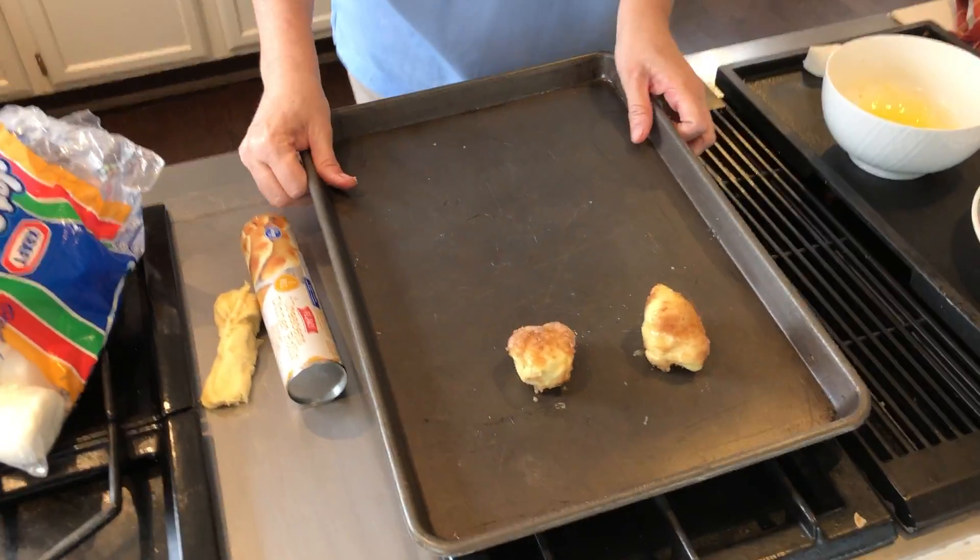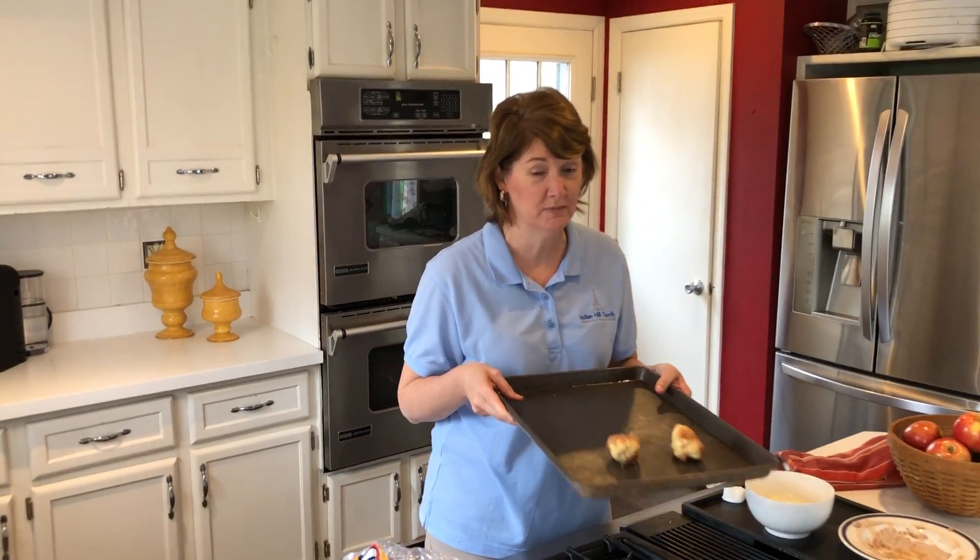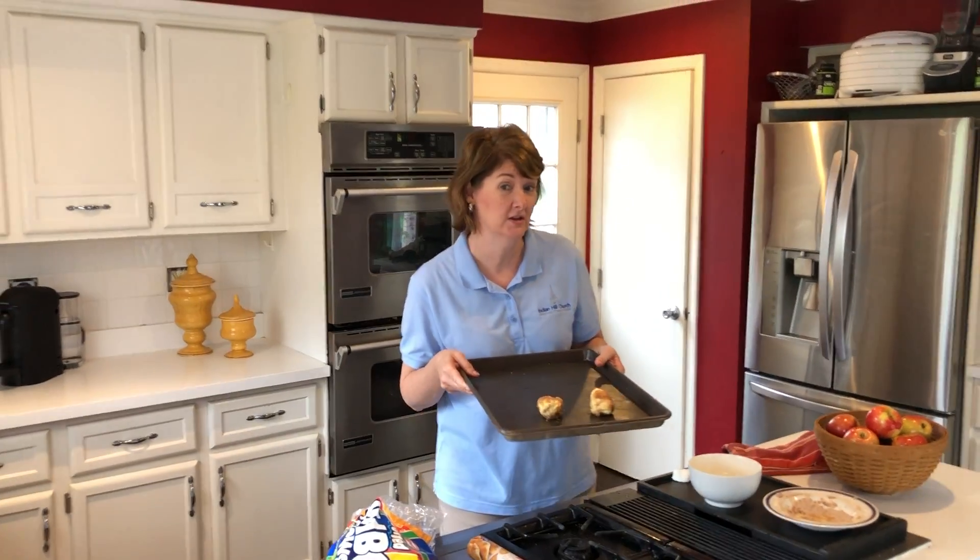Then you're going to bake it according to the crescent roll package. Mine says 375 degrees for 10 to 12 minutes.